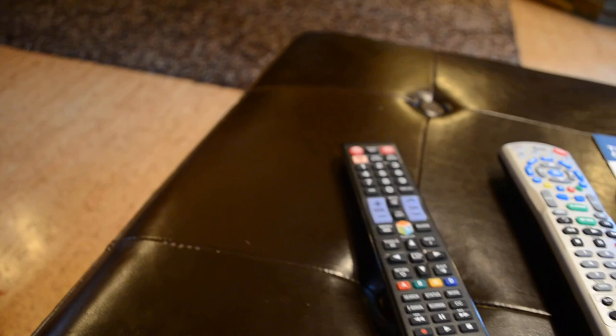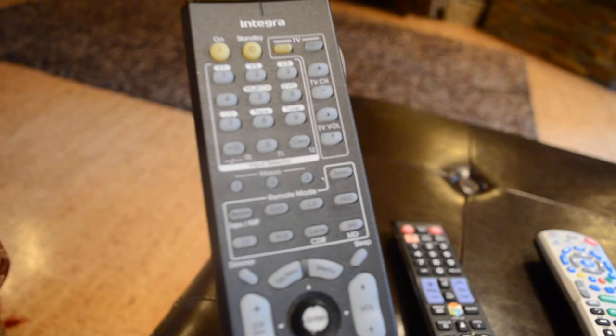This fourth remote is for the home theater system. It's pretty complicated — I'd probably just not get too involved with it unless you really know what you're doing.